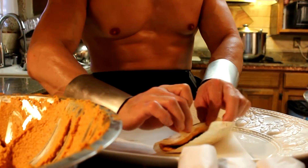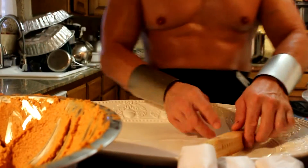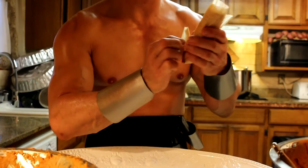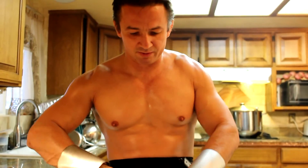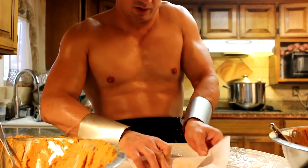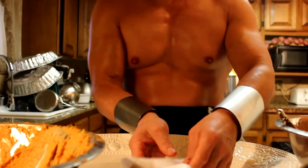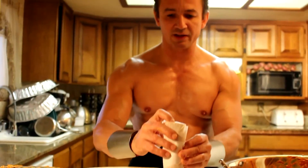We're going to roll it nice and tight, just like that. We're going to take the back end, pinch it, and fold it until you can barely see the filling come out. We're going to place it into the paper and do a burrito roll — like folding an envelope. Remember that this side is where the filling will come out, so it will be standing inside the tamale pot.